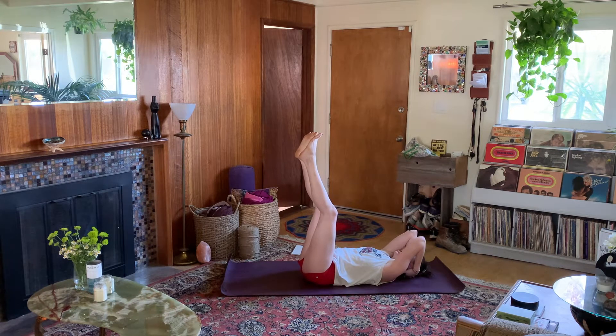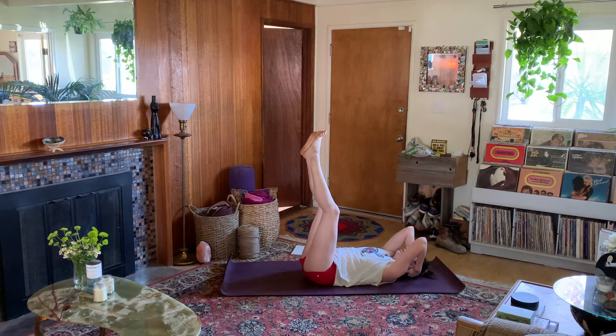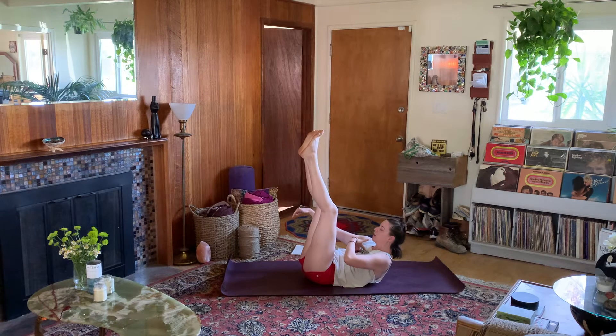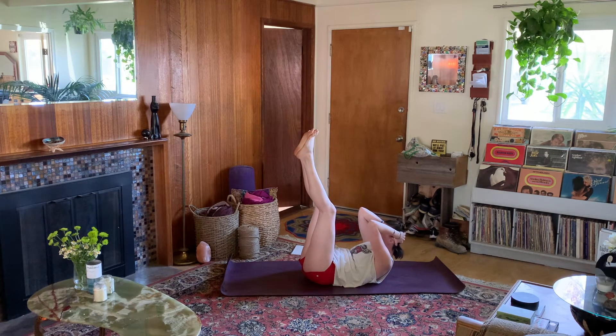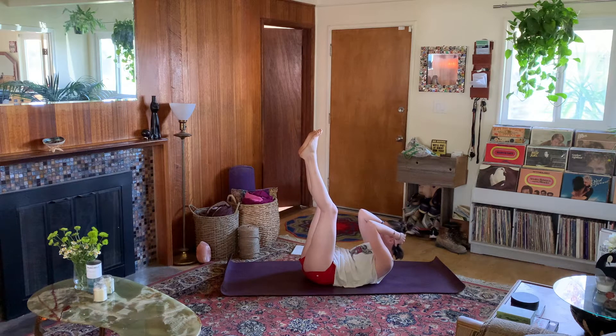Hands cup the back of the skull. Elbows reach up toward the ceiling. Take an inhale here, and exhale — lift the shoulder blades, lift the back of the head. Your gaze goes right beneath your belly button. Try to lift those shoulder blades all the way up off the floor. Inhale, come down. Exhale, lift it up. Hold here — if you can hold the breath in exhalation while you're here, try that. Take little sips of air as you hold. Then full inhale to come down. Exhale, lift it up. Inhale, come down.